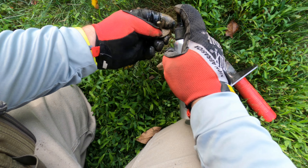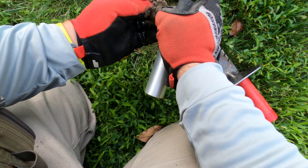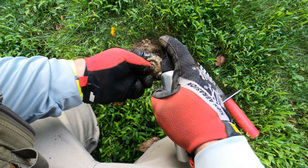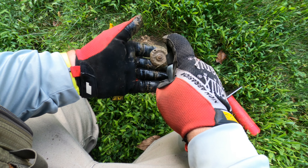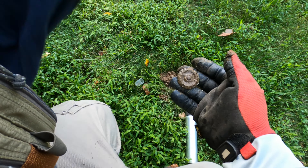Ornate piece. I think maybe like a drawer pull — got a hole there — so I think that's definitely a drawer pull.